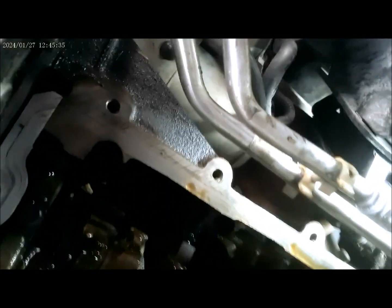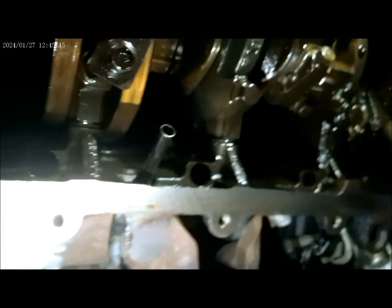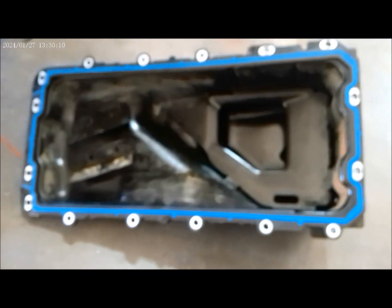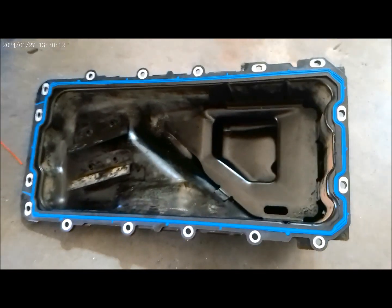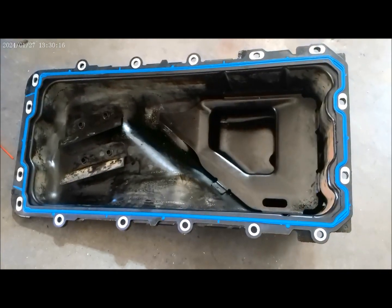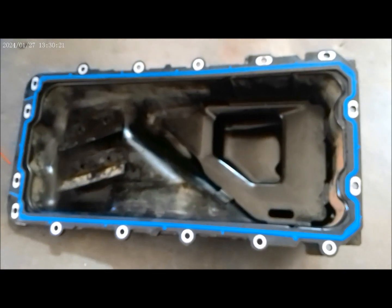As you can see, the area is nice and clean and we are ready for a new gasket. Here's the gasket — got it from AutoZone. I'm ready to put this one back on the vehicle.